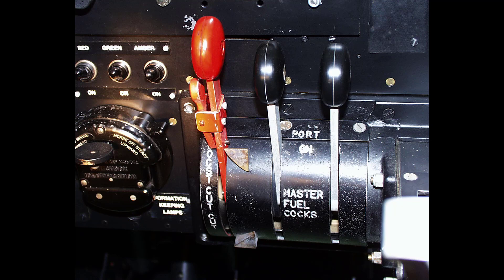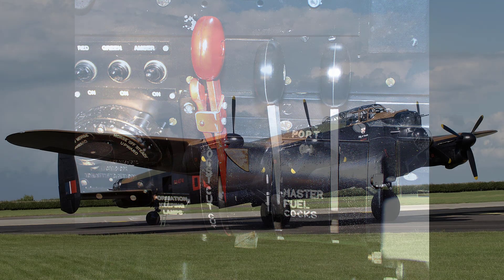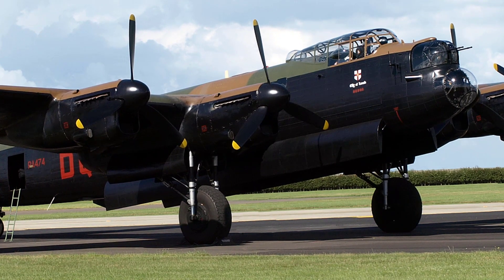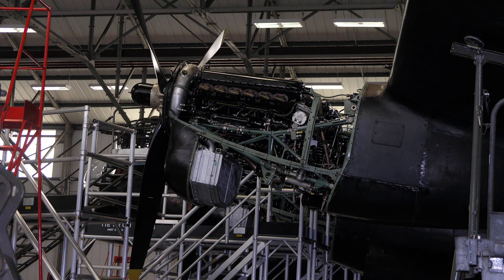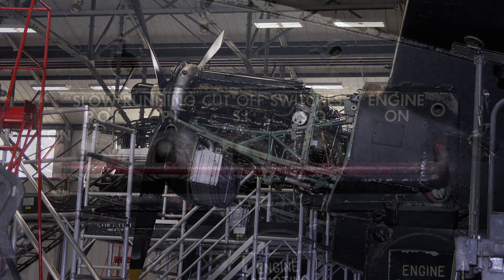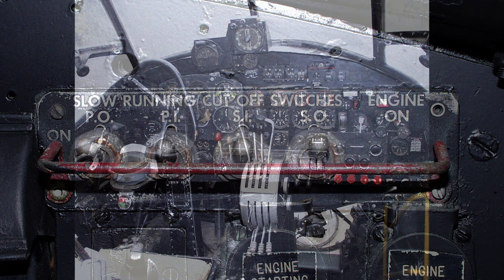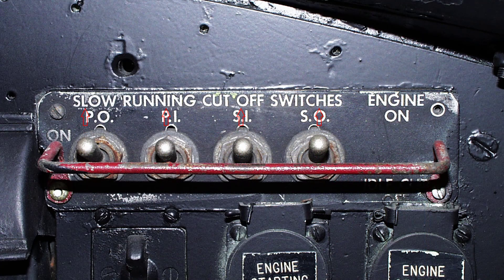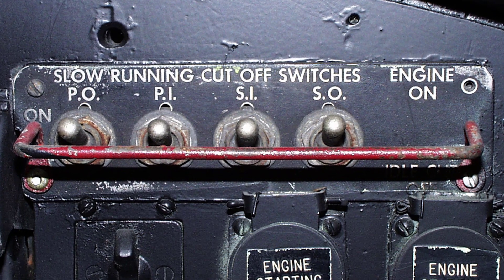The carburettor slow running cutouts are operated by closing the master engine cocks. On Lancaster B Mark 3 and 10s fitted with Merlin 28 and 38 engines, Bendix Stromberg pressure injection carburettors are fitted. Again there is no pilot's mixture control, the mixture strength being regulated by power so that weak mixture is obtained below 7 lb per square inch and 2650 revs per minute. The carburettor idle cutouts, which are used for starting and for stopping the engines, are operated by electro-pneumatic rams controlled by four slow running cutout switches on the pilot's panel just above the engine starter buttons. These switches each have two positions: the top one being the engine running position and the bottom one the idle cutoff position. In the case of electrical or pneumatic failure the rams will return to the running position.